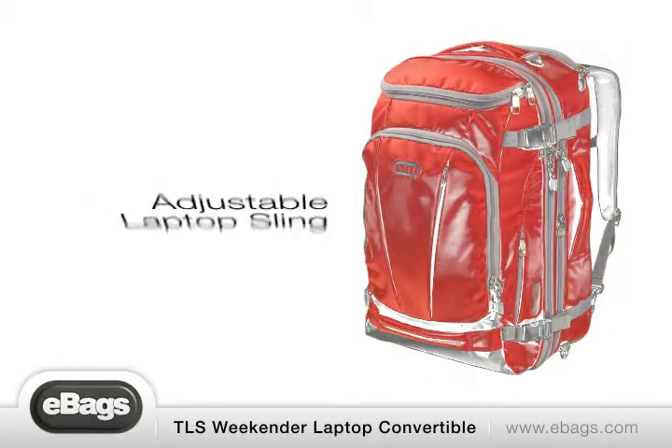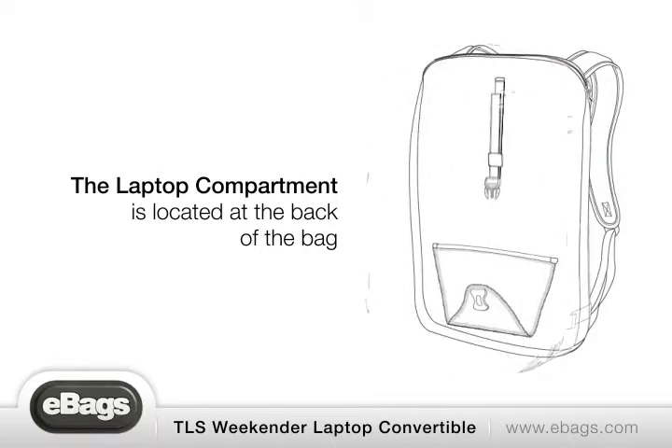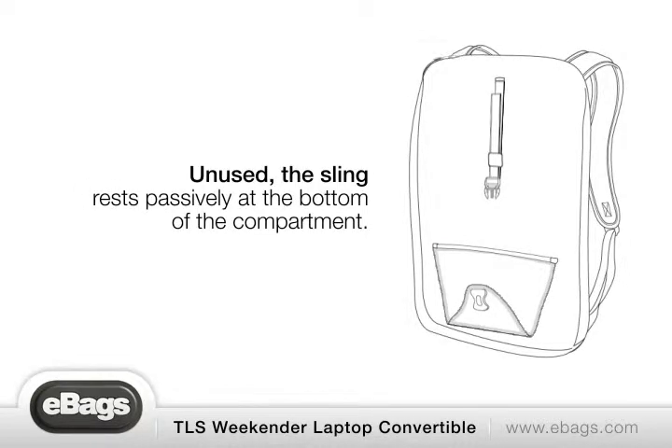Adjustable laptop sling. The laptop compartment is located at the back of the bag. To store a laptop, unzip the back compartment. Unused, the sling rests passively at the bottom of the compartment.